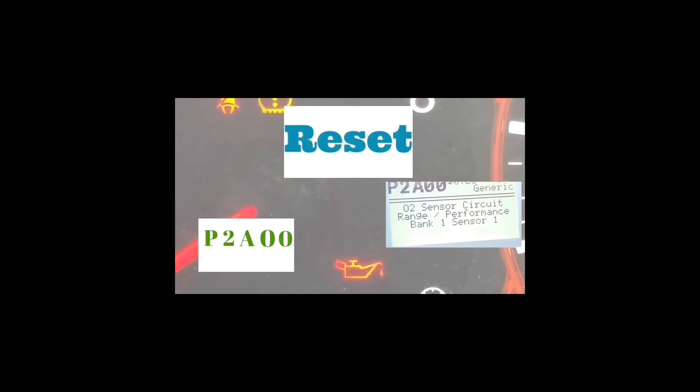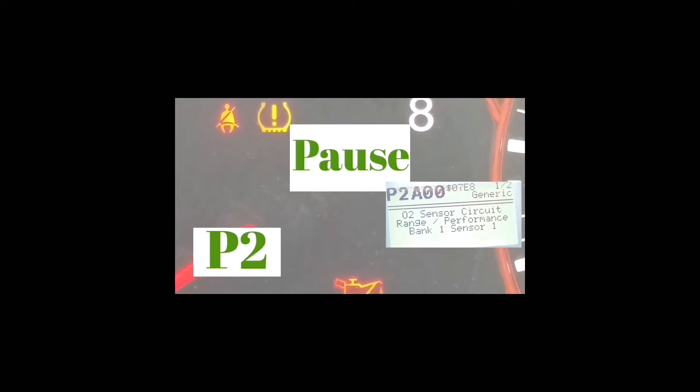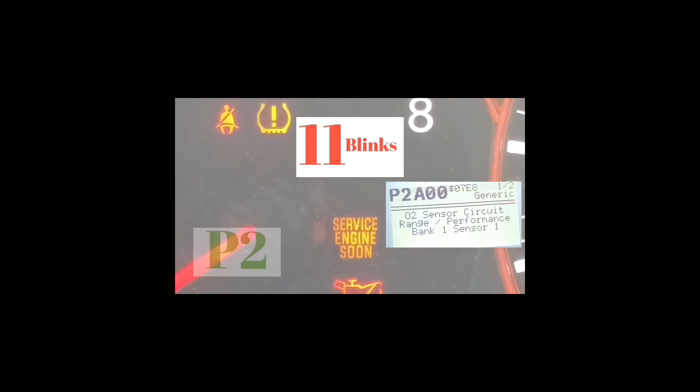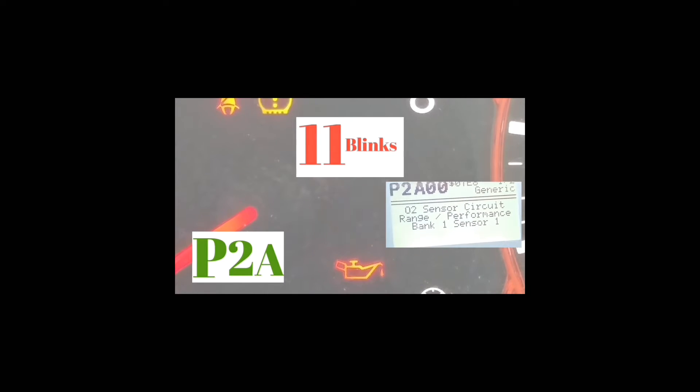Outside of that code, if you get any other code, you're going to have your car checked out or do some work depending on what the codes are. With this code right here, the first thing you should do is tighten your gas cap, turn off the car, and reset the code.